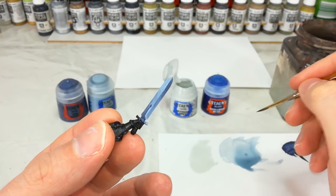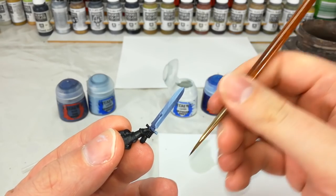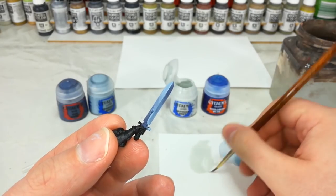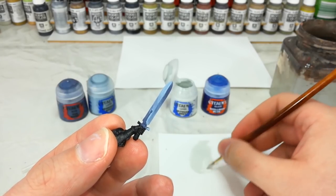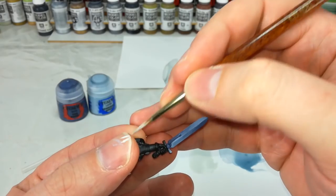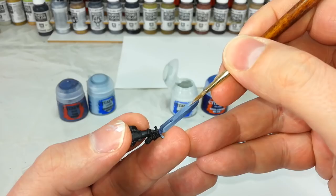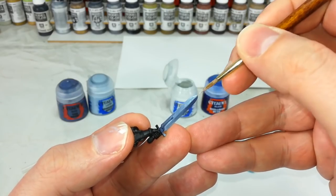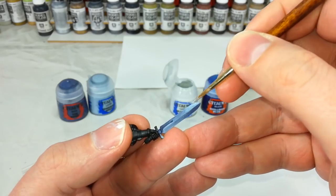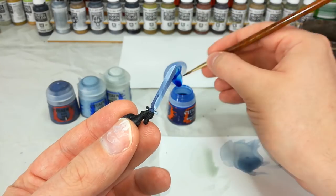Before moving up to our next color, Ulthuan Gray, make sure the Fenrisian Gray is fully dry — I've left it about 10 minutes — because we don't want to lift any paint when we add more water. Same procedure again: water down the Ulthuan Gray to the same consistency, check on your thumbnail, but this time you're really only applying it towards the very tips. Just do a couple of coats to put the finishing touches on the highlight.